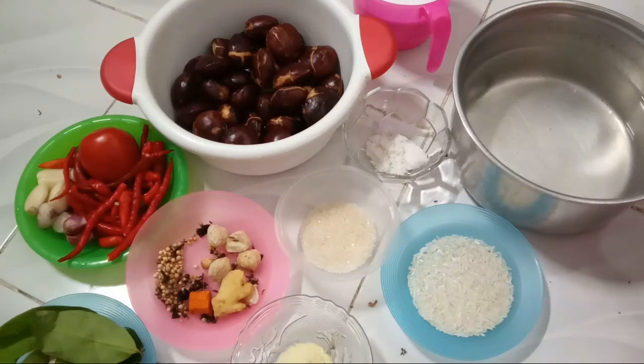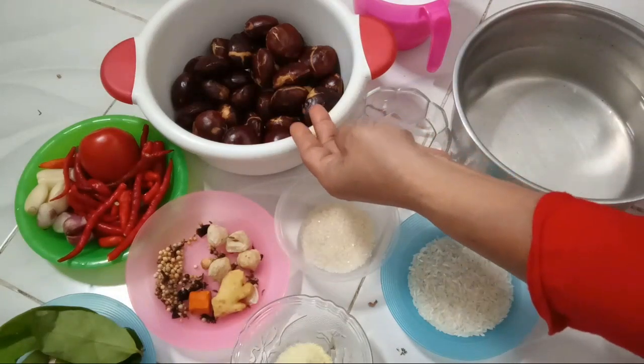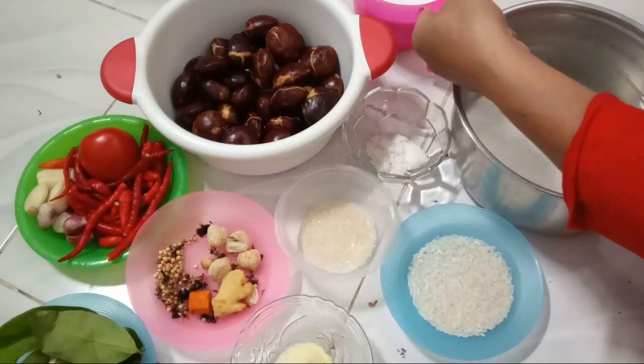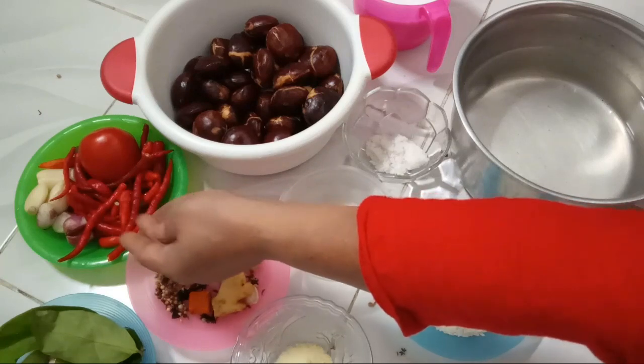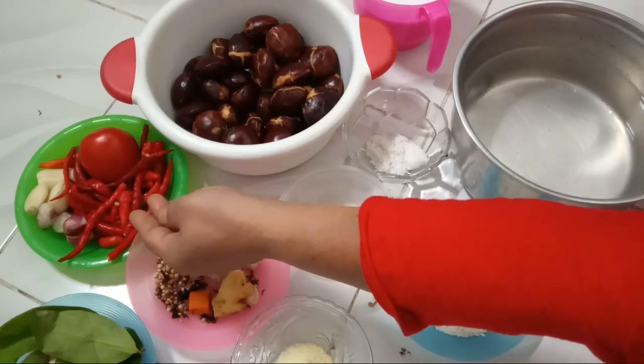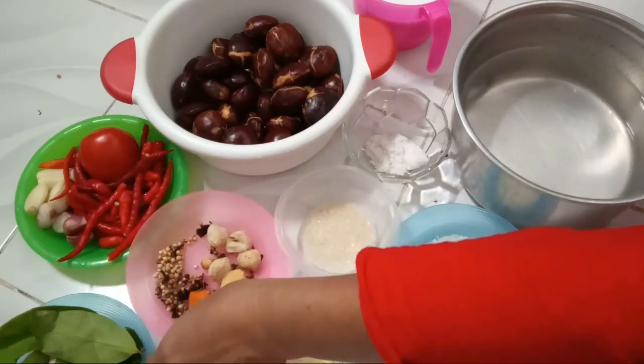Oke guys, bahan-bahannya yang sudah saya siapkan yaitu setengah kilo jengkol, 250 ml santan. Bumbu halusnya yaitu terdiri dari bawang merah, bawang putih, cabai rawit, cabai merah keriting, dan setengah buah tomat.